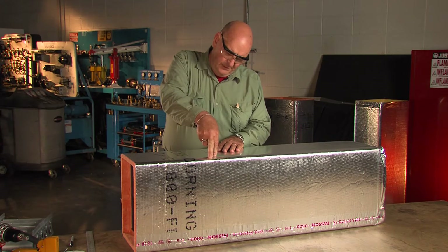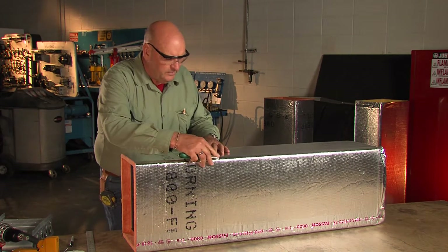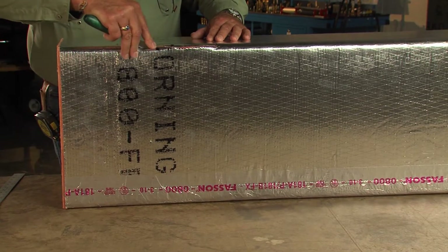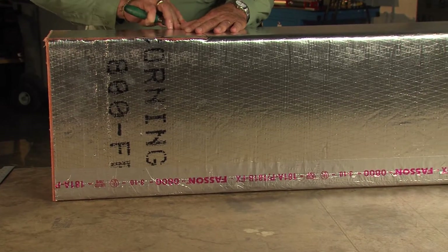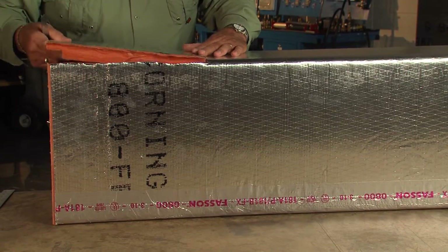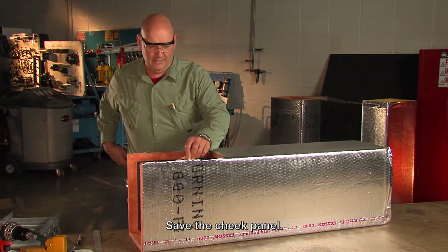We're going to cut all the way through this, and then all we have to do is just a very thin cut on the two corners to open this duct up. We're going to set that aside to be used at a later time.